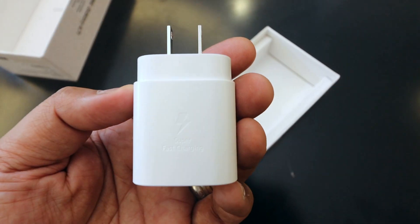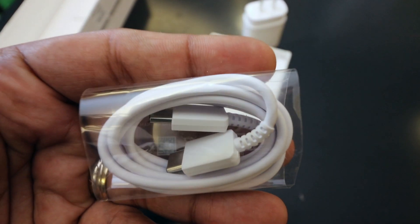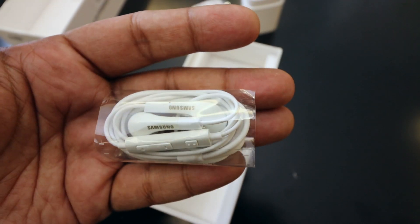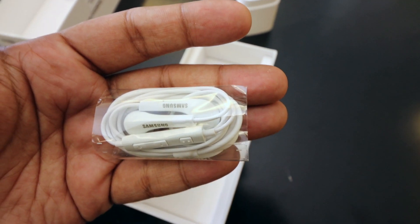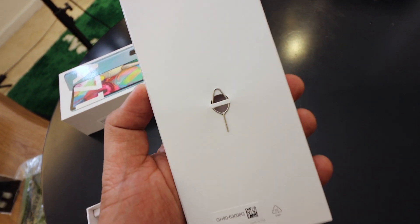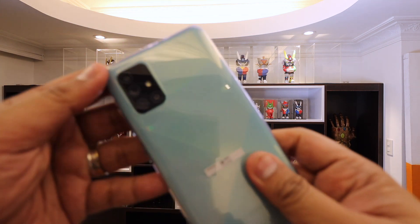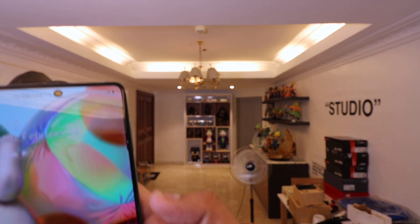But before we get to the phone, let's take a quick look at what's inside the packaging. You have the super fast charging wall charger, you have the USB-C cable, and then you have headphones — yes, headphones — because the phone has a headphone jack, and that is always awesome. If you take a look at the top of the lid, there is a packet with the SIM ejector tool as well as a free silicone case that you can use to protect your phone, which is always appreciated.